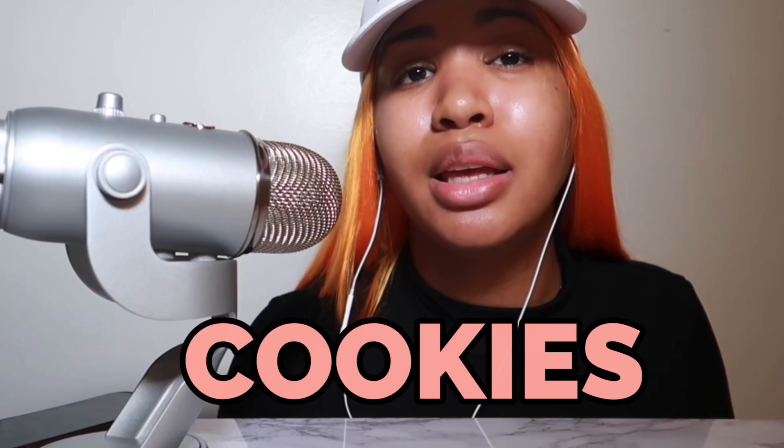We're gonna be making everything here — cookies, brownies, you name it, we're making it. It tastes like what you expect: an Oreo and a cookie.